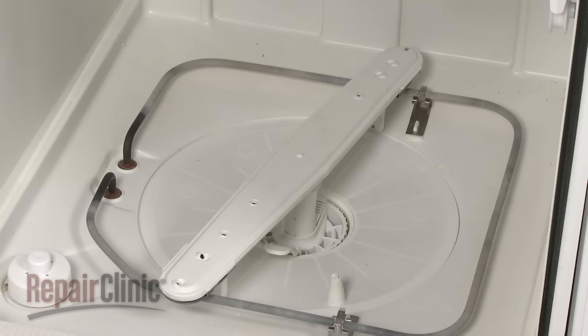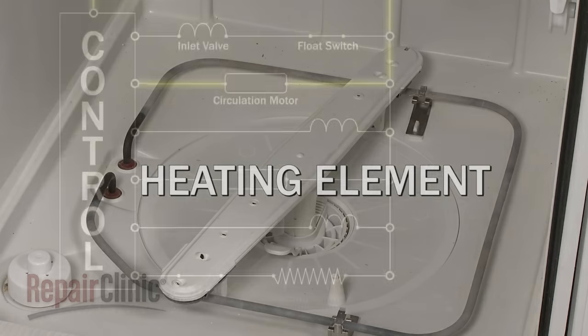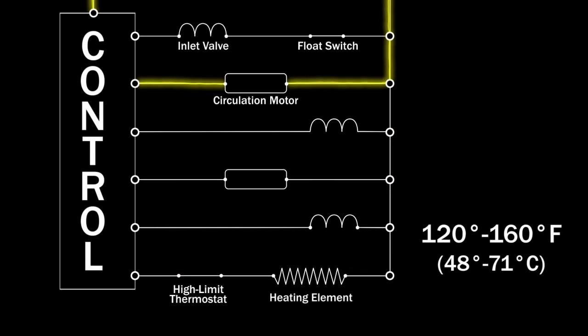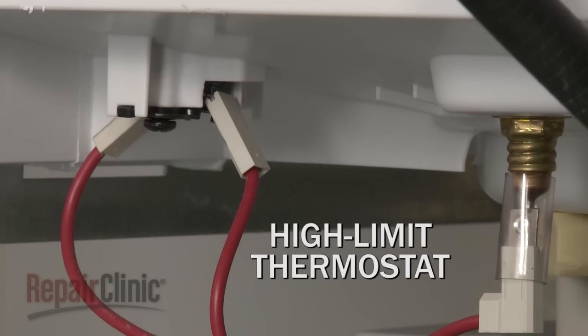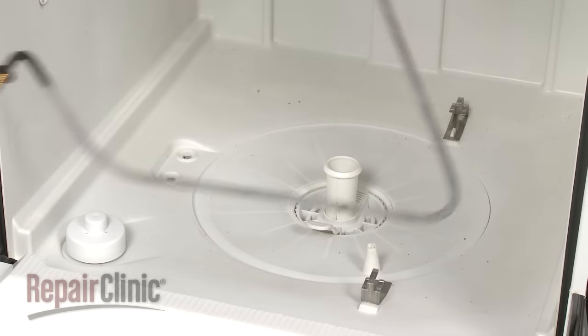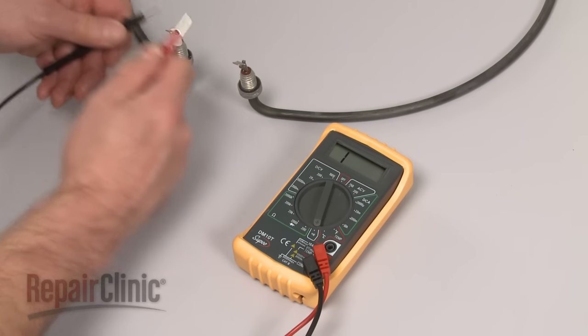Depending on the setting, the dishwasher may use a heating element during the wash cycle. The control will send voltage to the element periodically to maintain a water temperature between 120 to 160 degrees Fahrenheit. If a problem develops, a high-limit thermostat will switch off the voltage to prevent damage to the dishwasher. If you suspect the heating element is not working, you can test the element for continuity to determine if a continuous electrical path is present.